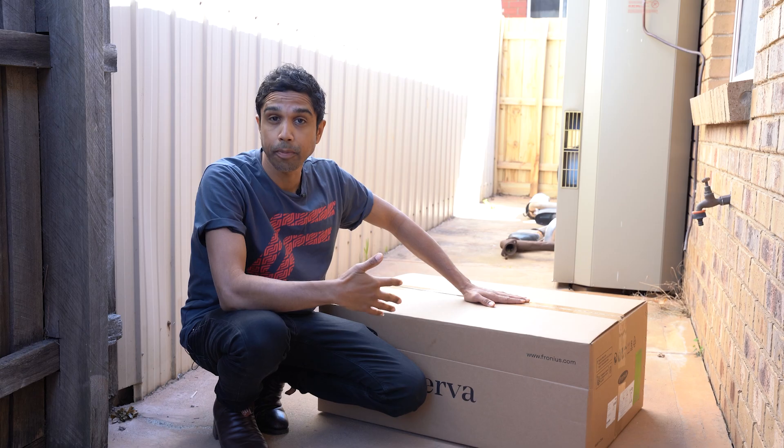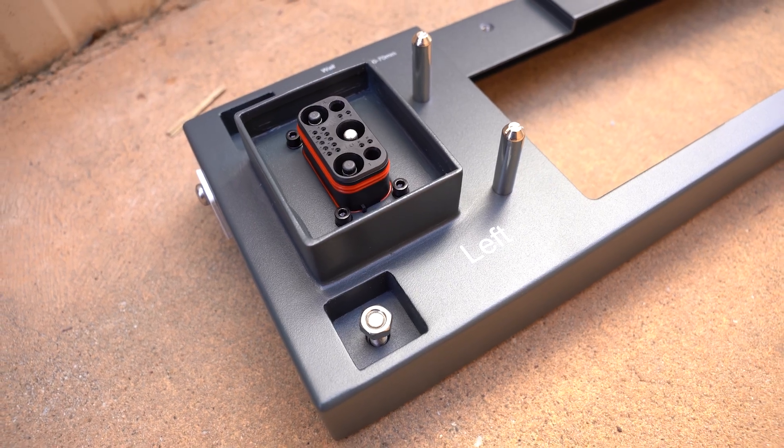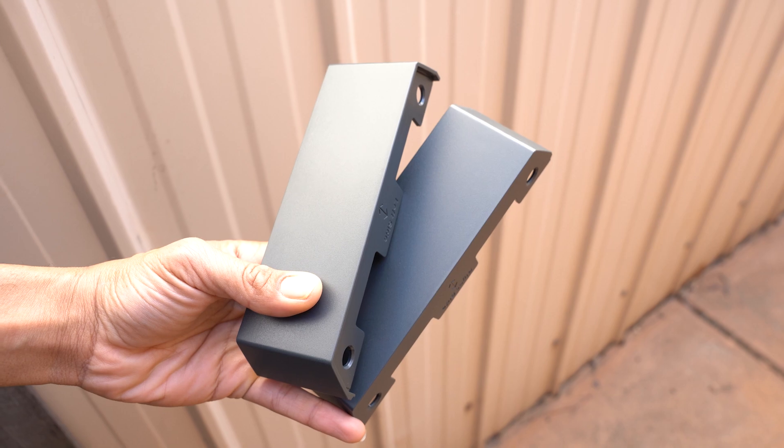Each of these larger boxes is going to contain a BMS and a base, which we'll need for each stack. You're going to have your quick start guide, the necessary covers, and then all your cabling and connection accessories.